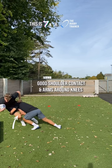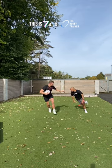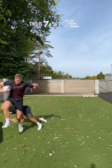Aim to get a good shoulder contact and get your arms around the knees of a taller attacker. This helps knock them off balance. We want to avoid lunging, diving or stopping our leg drive as this will make the handoff far easier for the attacker.